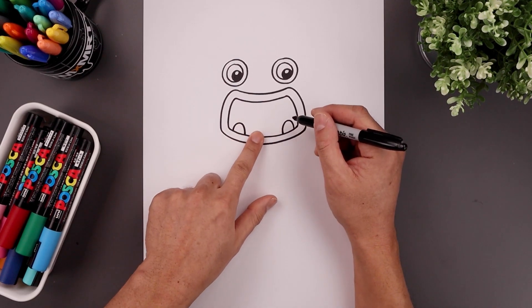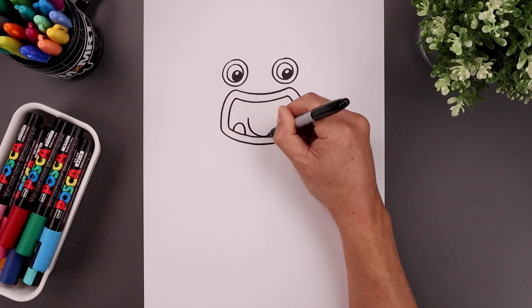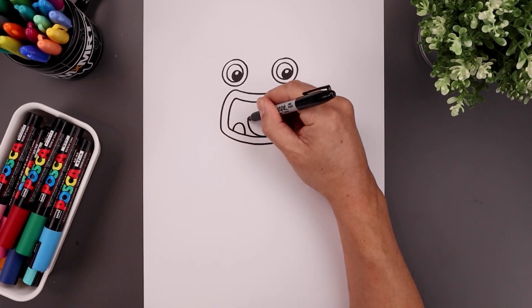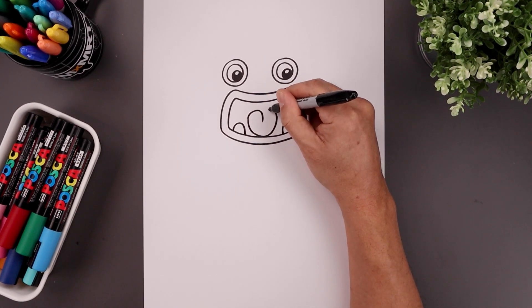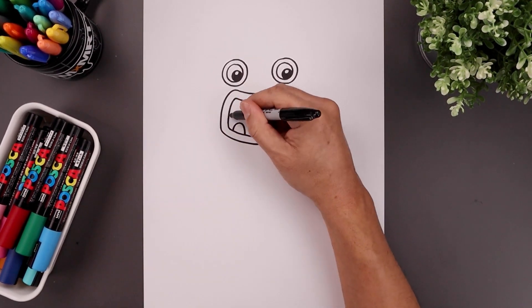Now we're going to place the tongue in the center of the mouth. We're going to start over on the left, curve the tongue coming down towards the bottom, round this out, and then pull that up like a large U. Now I'm going to round at the top and just pull that in towards the center — start on the left, going up, bring that down, go to the right, pull up, and then down. And then we'll fill the inside of the mouth and draw a curve in black.